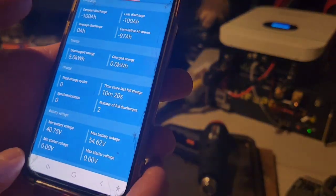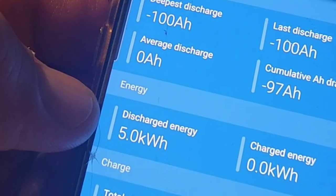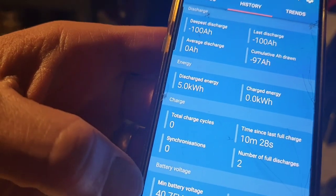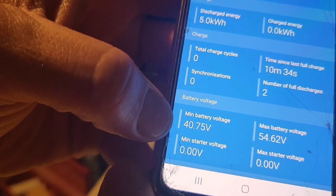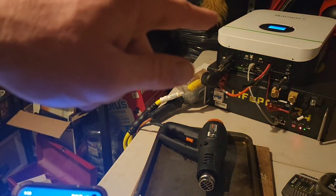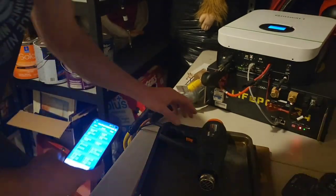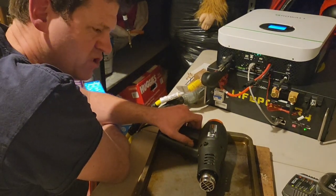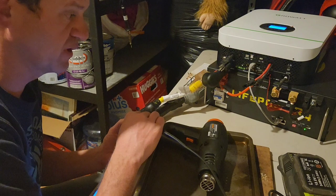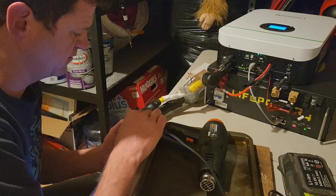About six hours later it stopped. It looks like it only discharged 5 kilowatt hours worth of energy, and the minimum voltage I ever saw was 40 volts. This inverter is programmed to turn off right at 40 volts, and the BMS turns off right at 40 volts. I wonder if it was pulling so many watts that it just shut off a little early. I've seen other tests where they get over 100%, but this one is actually 97% according to my test.